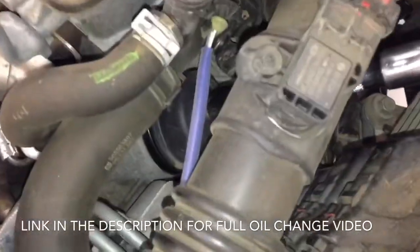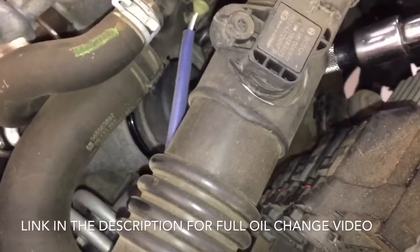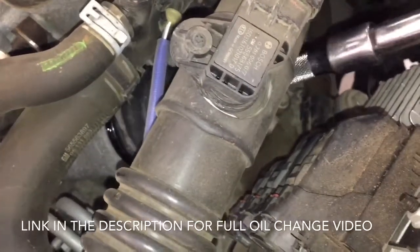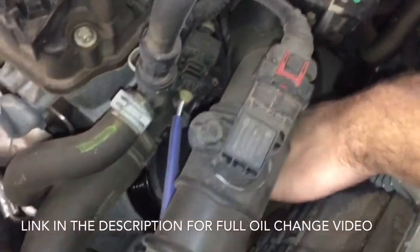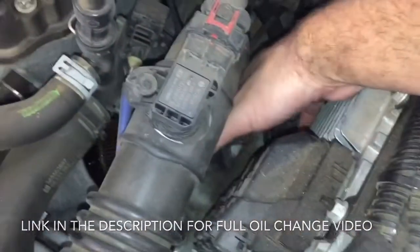You'll also notice when you break this loose that you'll start to lose more oil, so you want to keep the drain plug down there open for the time. Go ahead and remove this, then just reach down in here and pull this cap out. It's going to have the filter on it, and it's hot.